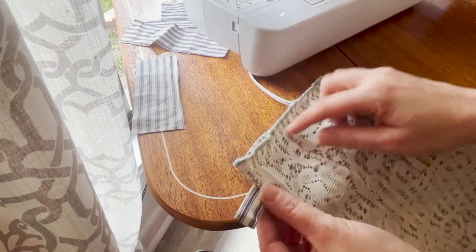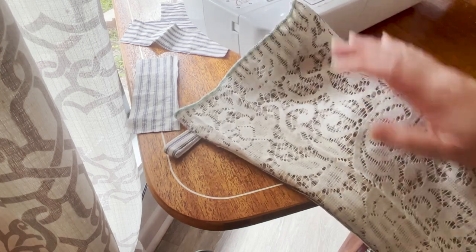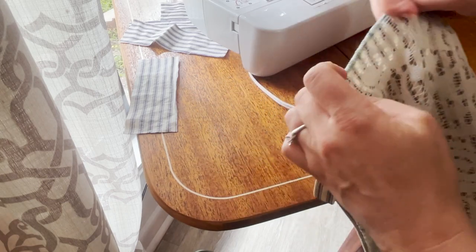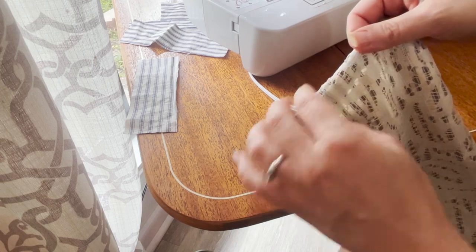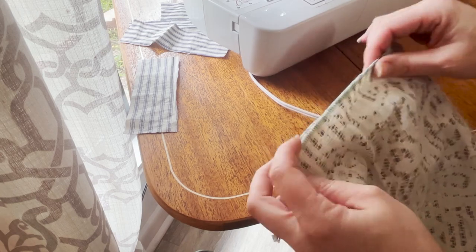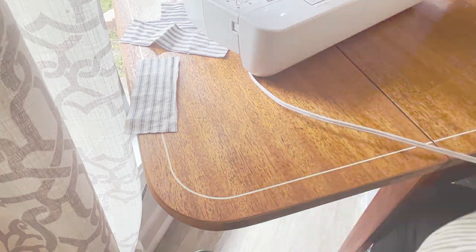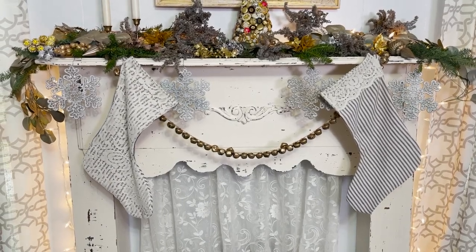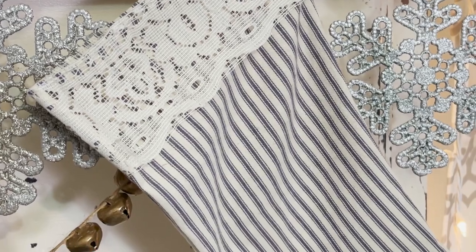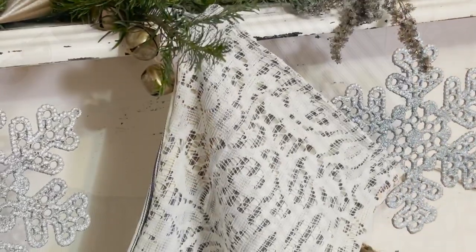Now I've serged the top of my stocking. I turned it inside out so I have my lace on the front and my back piece. All I'm going to do is fold this in about a quarter of an inch and sew it up at the top. If you don't have a serger, you can zigzag stitch all the way across and then fold it over and sew the top about a quarter of an inch. These turned out even prettier than I expected — I really love that I can find thrift store fabrics, ones that are vintage curtains, and recreate them into a cute little stocking.